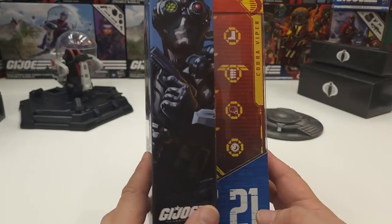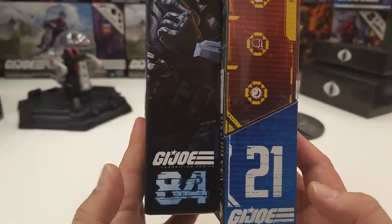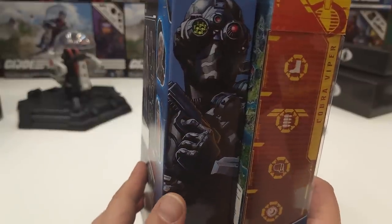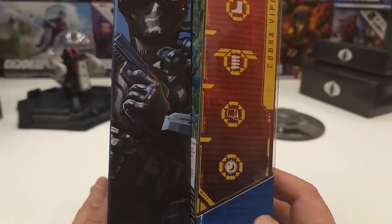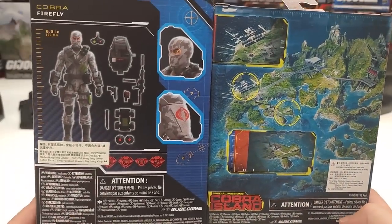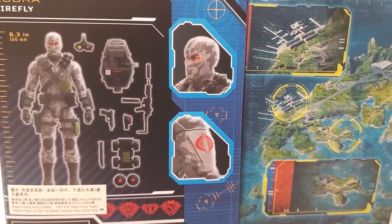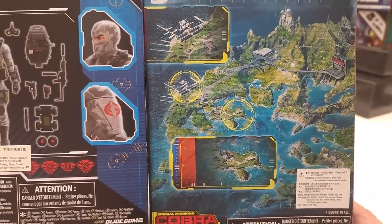First off, on the boxes, let's take a look at the side. The original Cobra Island version was number 21 and this most updated version is number 84. You can see right here they actually have a comic or drawing — nice detailed artwork of Firefly on the side — as opposed to just the emblems on the Cobra Island box. On the back, the new version shows the whole background layout with the accessories, logo, and all that stuff, plus an up-close face shot, while the Cobra Island version just has a map of Cobra Island.